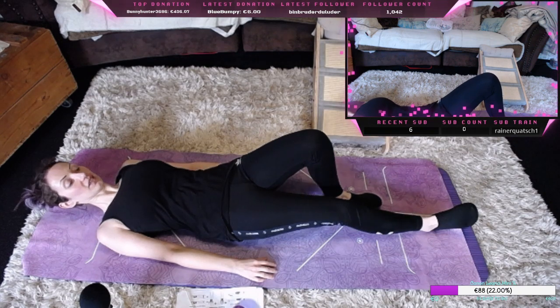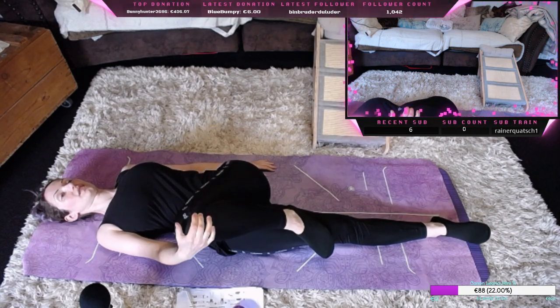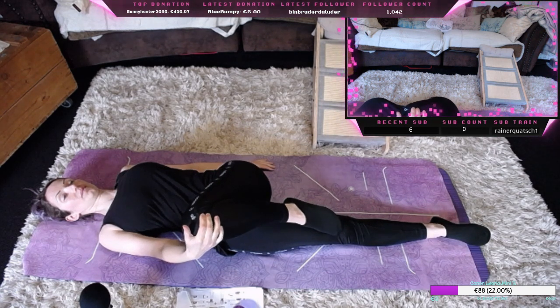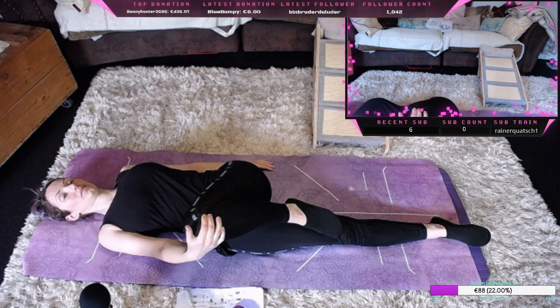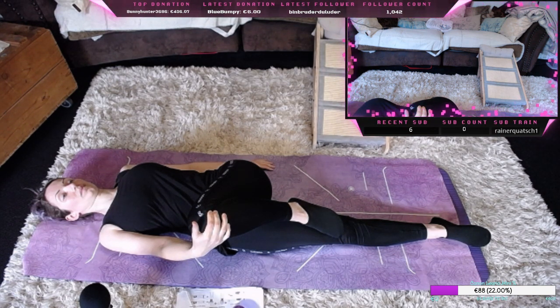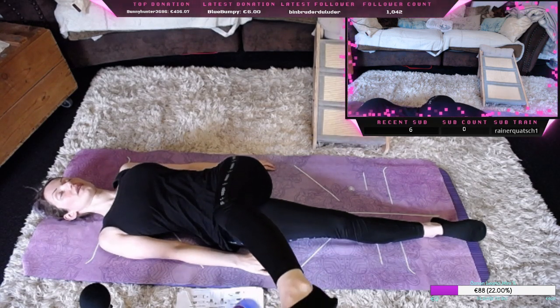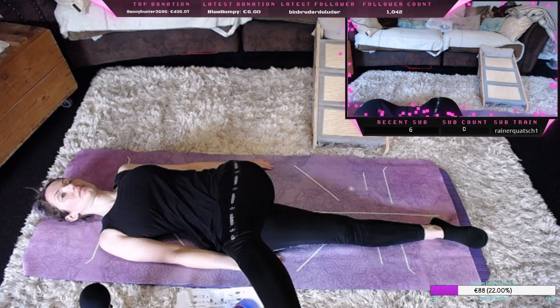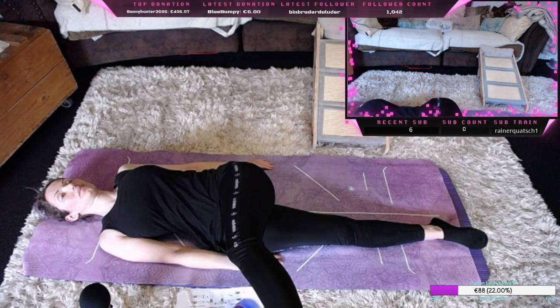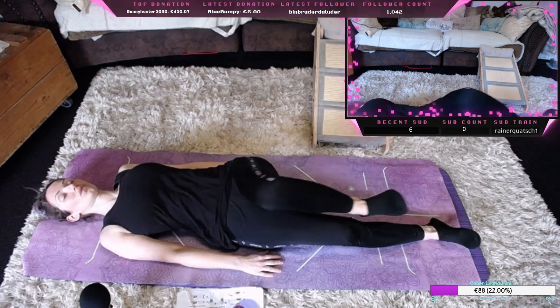Nehmen wieder das Knie in die rechte Hand und ziehen es auf die rechte Seite. Dann strecken wir das Bein aus, machen es lang und lassen es langsam etwas fallen.